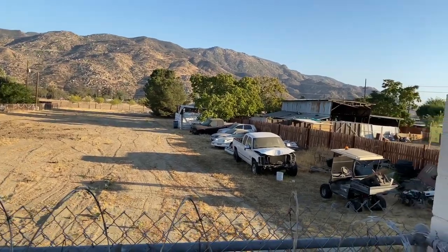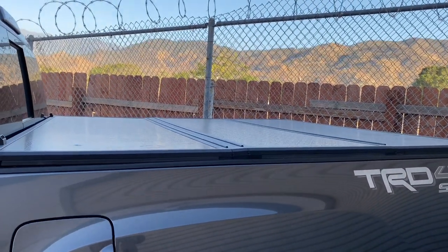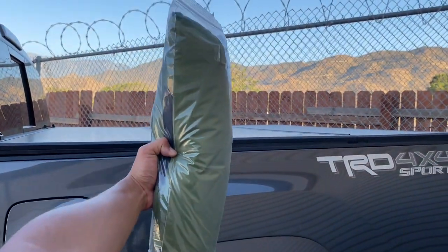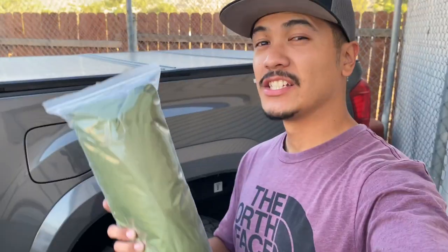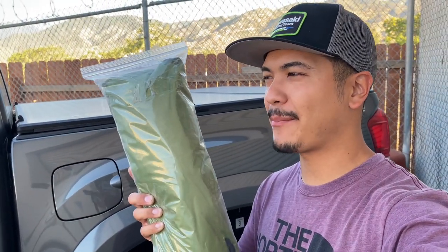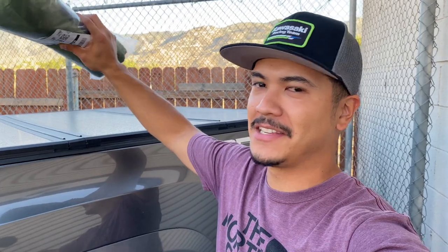Once you have your bed cover on your truck, the next thing you're going to need is a tent. Yes, this is a tent — this is what I'm going to be sleeping in tonight. I picked up this tent from Amazon; I paid like 25 bucks with shipping included. The goal is to set up the tent on top of the bed cover and sleep on top of here. That's what overland people do with all those fancy ladders and rooftop tents — this is equivalent to that.